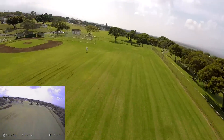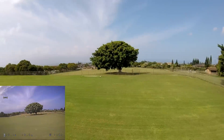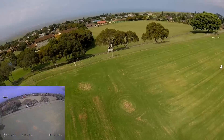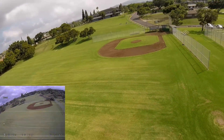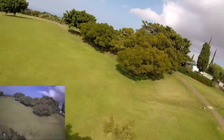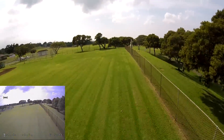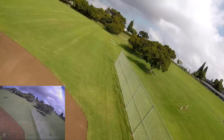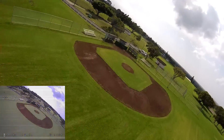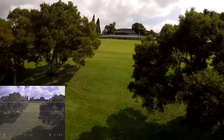Here we go. Uh-oh, somebody's in the field there — I'll watch out for them. Just want to try the Acro on this one. Just going to fly around and try to do some more aggressive flying. Wow, this thing is handling really well — punch up, come down. You can see how quick and easy this thing is to fly. Slowly getting better at Acro mode, I'm not the best but good enough for stuff like that.